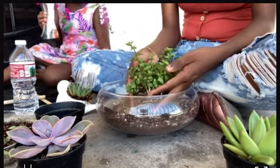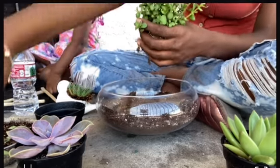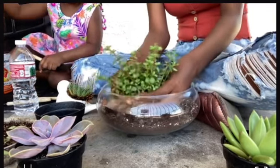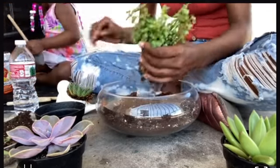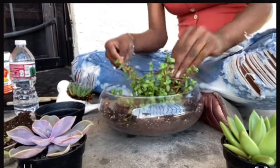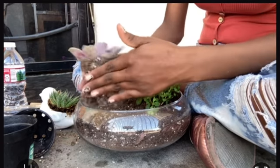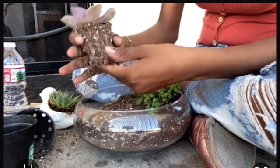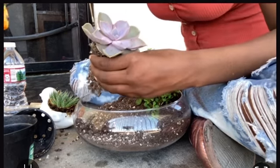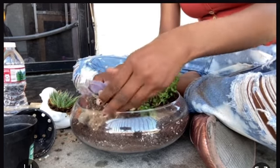I kind of regret where I placed some of the plants, but I still really like how it turned out. I was sitting on my patio, which was a little awkward with people staring. Everything went pretty fine overall. I think I needed a bigger bowl, but since this is my first time, next time I'll get a bigger one — maybe a bigger glass bowl.